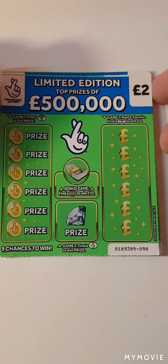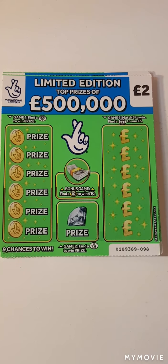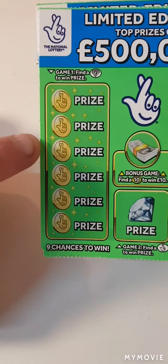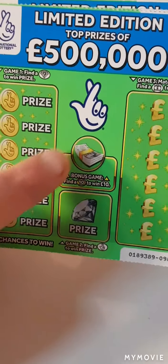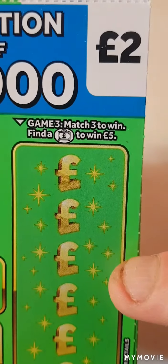Hi there guys, Mr. A Scratch here. So we have four of the green limited edition Scratch cards. We have to find the diamonds over here, find the ten, find the fingers, match three amounts, or find a little briefcase for £5.